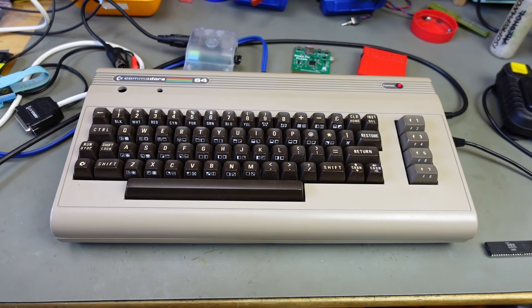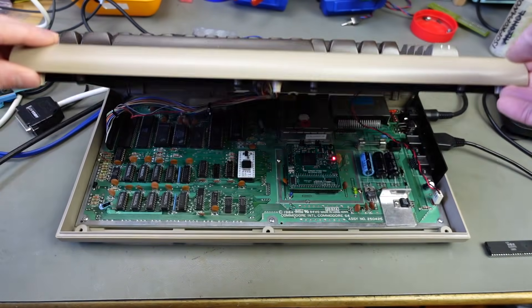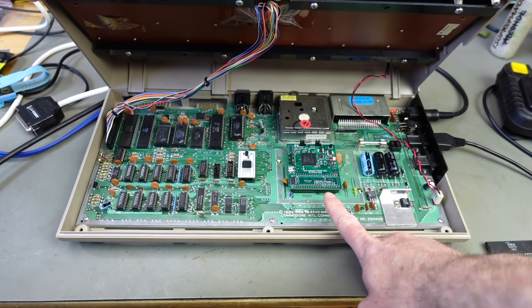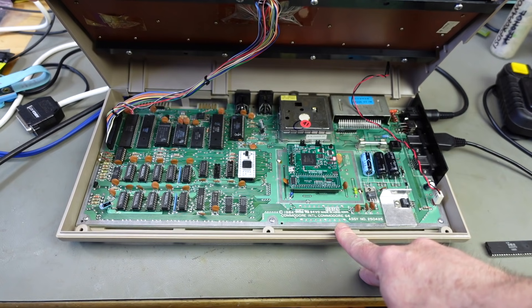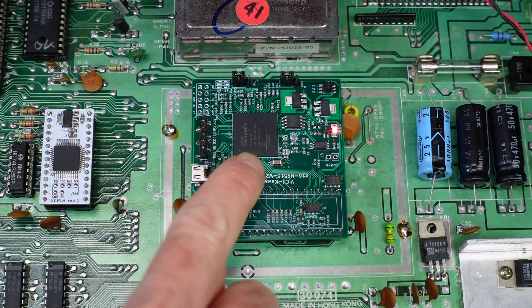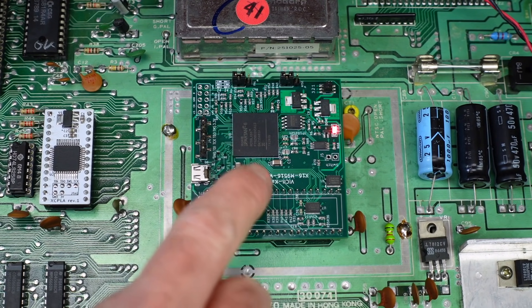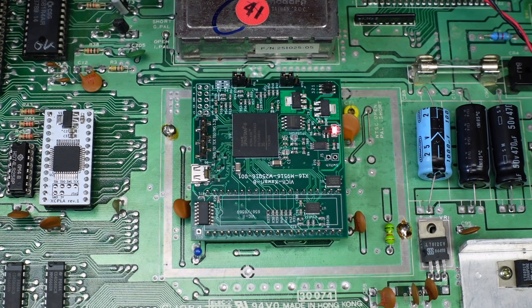Obviously there has to be some kind of replacement in there, and I'm very happy to tell you that there is. This is the latest prototype of the VIC-II Kawari, and this is an FPGA-based replacement for the VIC-II graphics chip in the Commodore 64. As you can see, it uses quite a huge FPGA. This is a Spartan 6. That's why this device is going to be pretty expensive. It's just a prototype built at this point. I'm one of a few beta testers for this device.